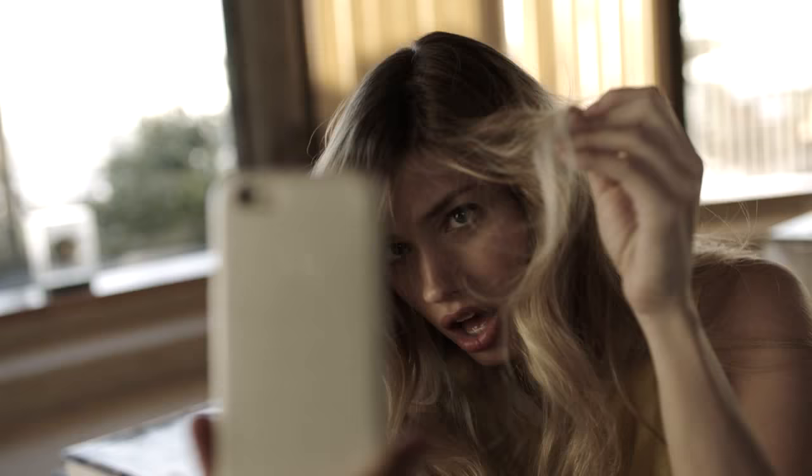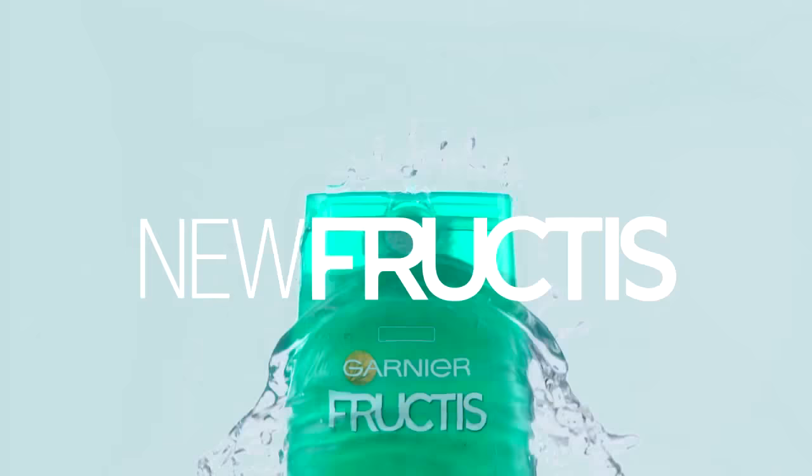Greasy hair, dry there. Need a hair refresh? Go for Superfruit Coconut Water in the all-new Fructis Pure Non-Stop Moisturizing Shampoo.